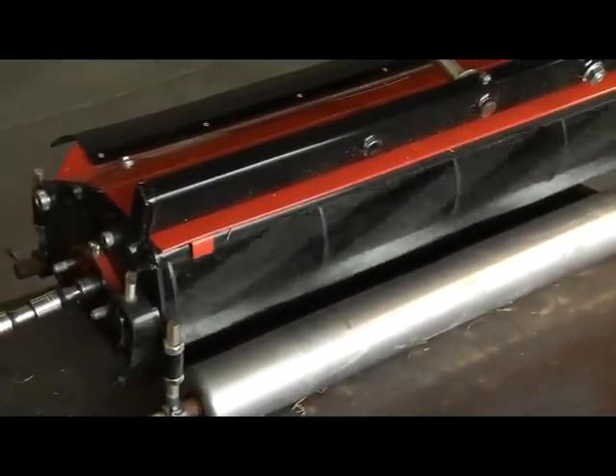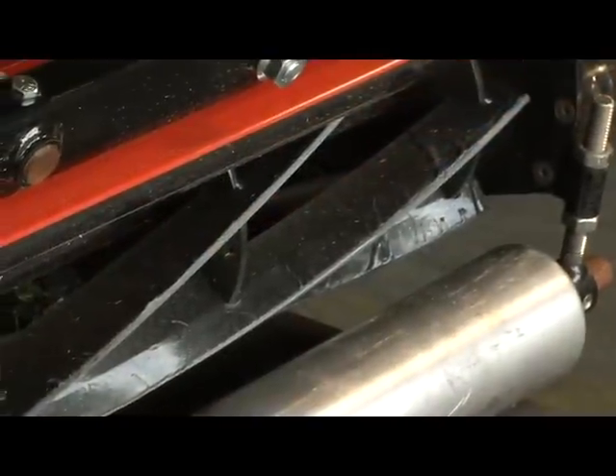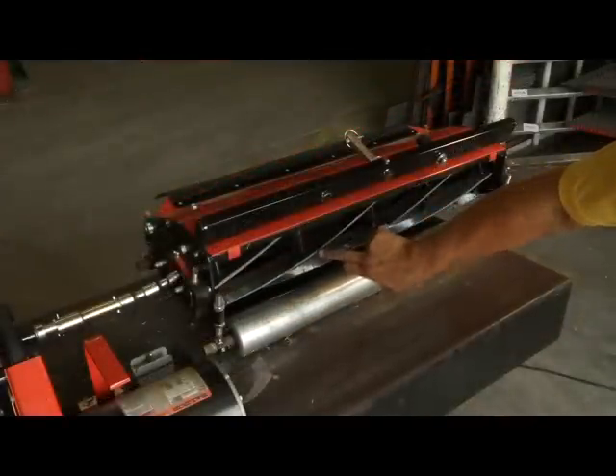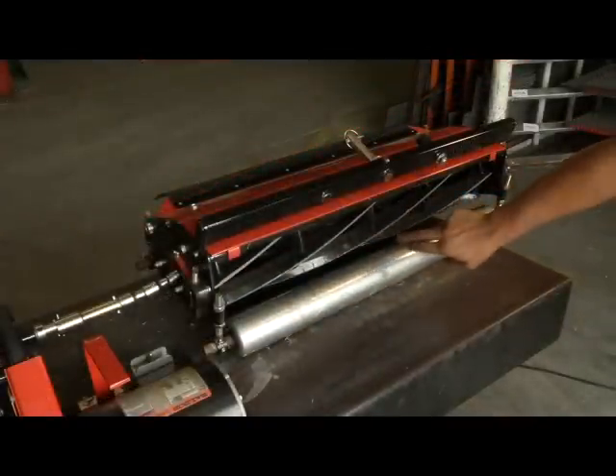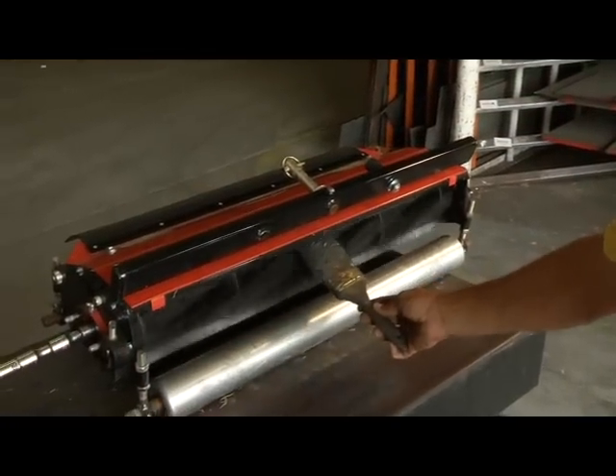You can now check for reel sharpness by seeing that the cutting edge is clean — there will be no rust and you'll see fresh shiny metal. This will determine if the entire reel has been properly sharpened due to the back lapping procedure. Check the entire reel. If the reel is not completely sharpened, continue this process of applying back lapping compound.